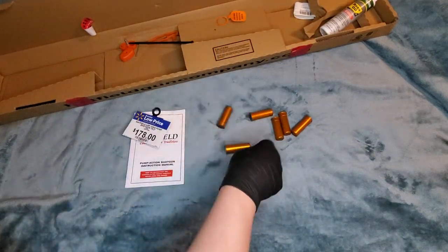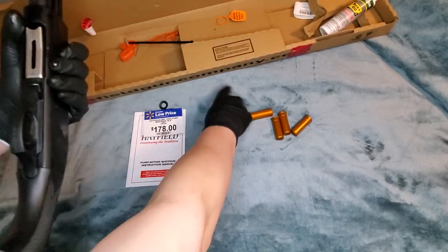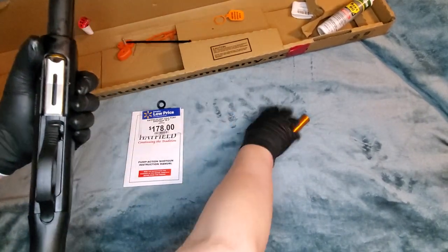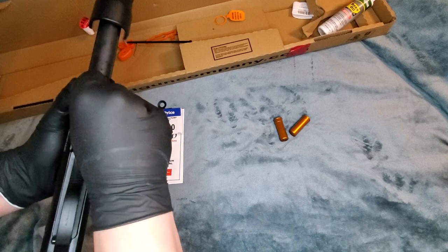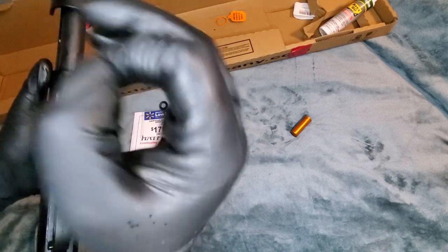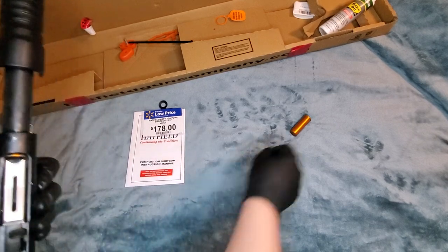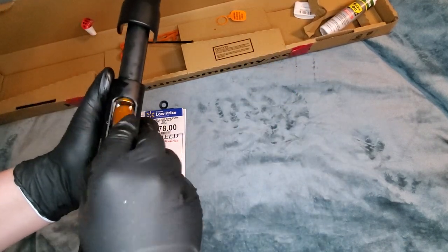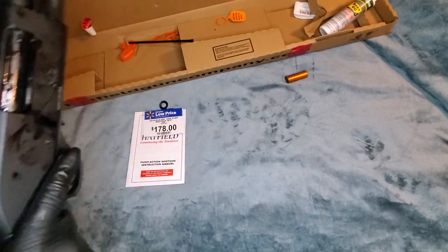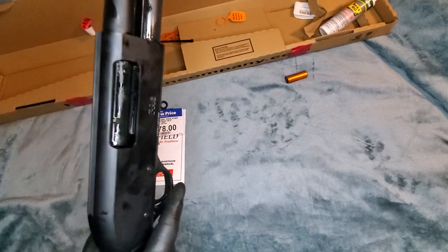Hatfield, $178, 18.5-inch shotgun. These snap caps are complete garbage — if you see them on Amazon, do not buy. Let's see if we can get the 4-plus-1 in there. We're not talking about my long Remington that I modified to fit 12-plus-1. We got a 6 — no. Let's see how it cycles. I should have done a dry run before I got her all soaked. Ruined the experience for you, sorry.